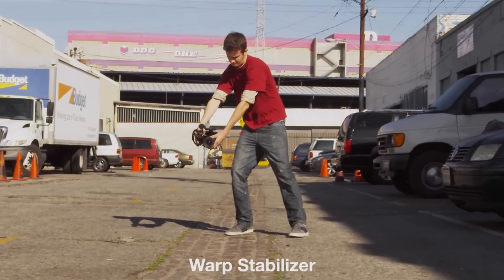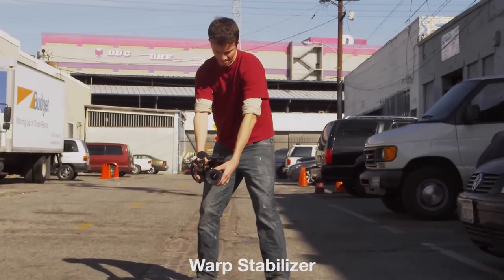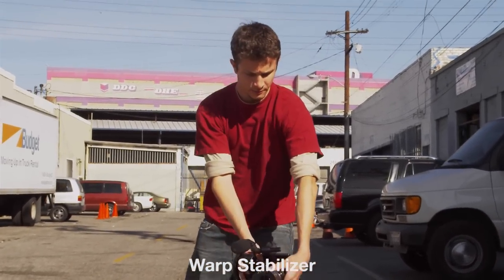You'll notice the speed I was going was actually pretty slow, and that's simply because of the 3D shake involved. If you want to do it a lot faster, it's actually pretty easy to just hop on a pair of wheels — such as a scooter, skateboard, or even a pair of Heelys — and get those shots at much higher speeds.